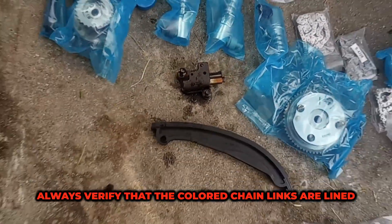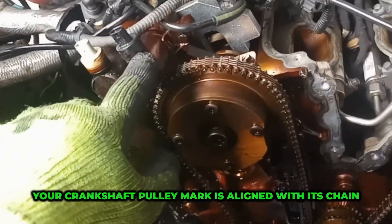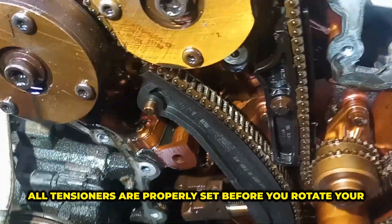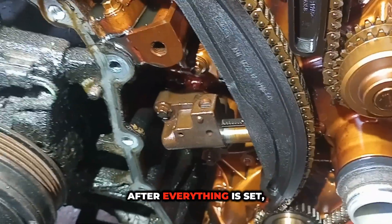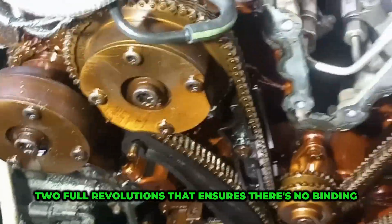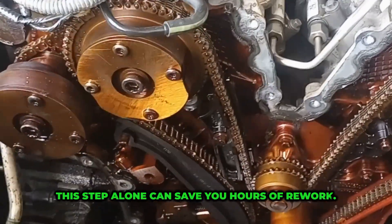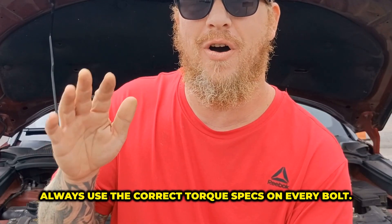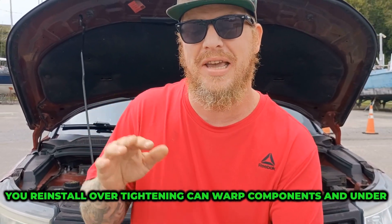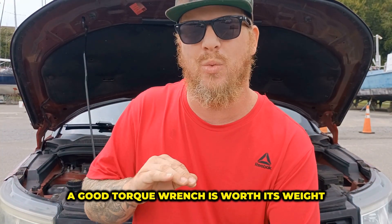Always verify that the colored chain links are lined up exactly with the marks on your cam sprockets, your crankshaft pulley mark is aligned with its chain link, and all tensioners are properly set before you rotate your engine. After everything is set, manually rotate the engine by hand two full revolutions. It ensures there's no binding and your marks realign where they should. This step alone can save you hours of rework. Bonus tip: always use the correct torque specs on every bolt you reinstall. Over-tightening can warp components and under-tightening can cause leaks or loose parts. A good torque wrench is worth its weight in gold.